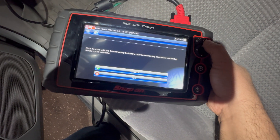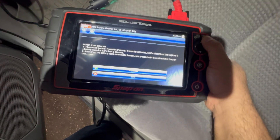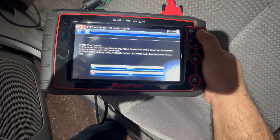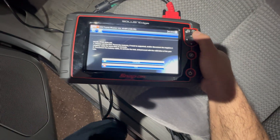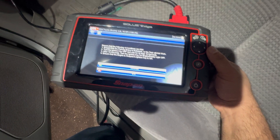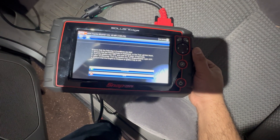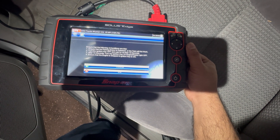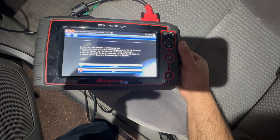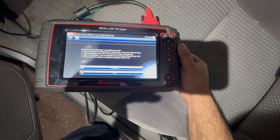It says disconnect the battery if necessary before performing, but we're not gonna do that. Please exit the test and reset the memory if required — we already done that. We're gonna press continue. Ensure that the parking brake is released — the parking brake is released. The test will not work otherwise. Turn the ignition key off, wait for at least 10 seconds, after 10 seconds turn ignition key on, engine slash ready light off, ensure the engine is stopped.